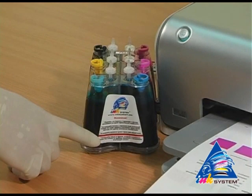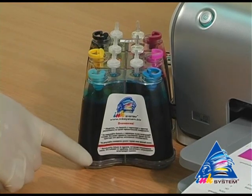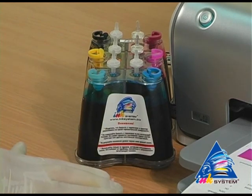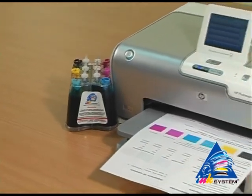On each CIS system there is a label where the main rules for using the continuous ink supply system are briefly described. Do not let the ink level get lower than the red line shown on the CIS. The CIS system should stay on the same level as the printer.